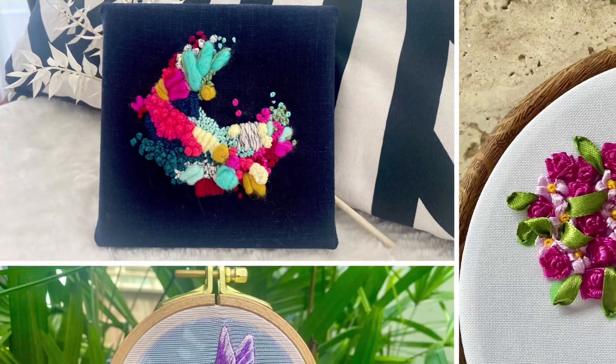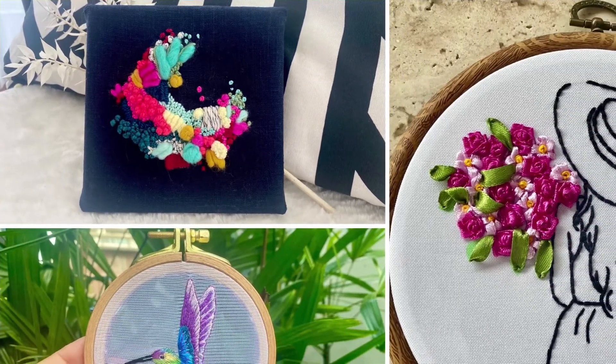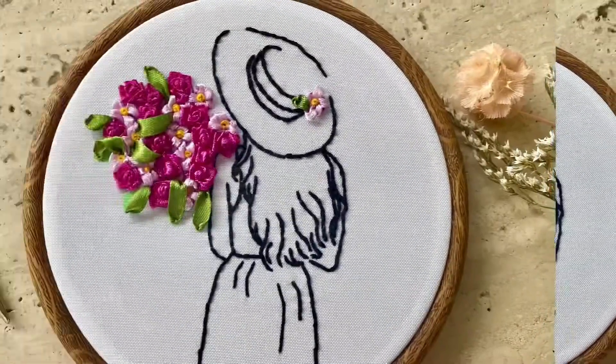Hi, this is Risa and welcome to my channel. In this video I've compiled three clips from previous stitch-alongs on how to finish and frame a completed embroidery piece. I hope it'll be useful.